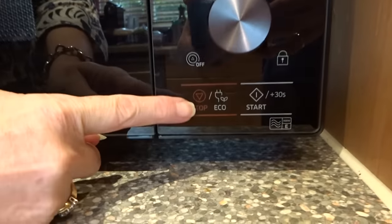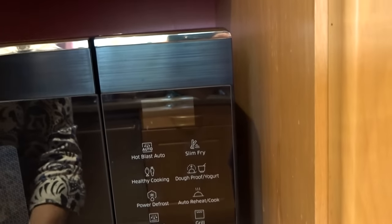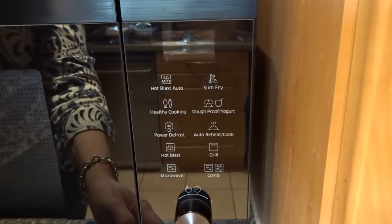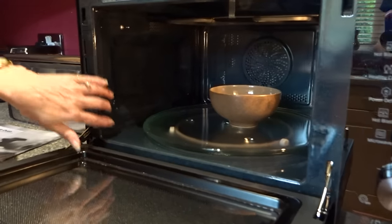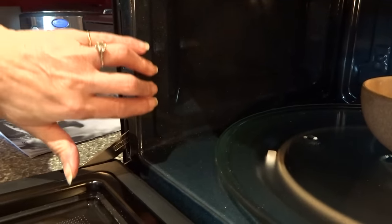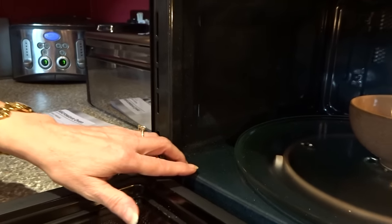Down here alongside the stop button is an eco button. If you press it, the display goes off when you're not using it, which saves electricity. Or you can have the display on if you prefer. Inside, it's lined in ceramic enamel, which means it's antibacterial, scratch resistant, and stain free — great for cleaning.